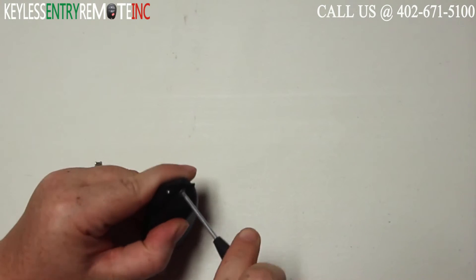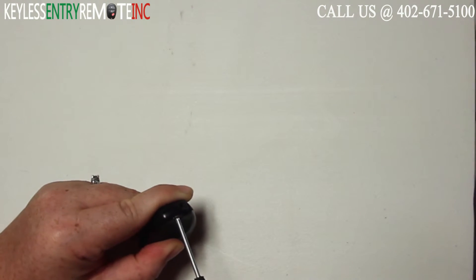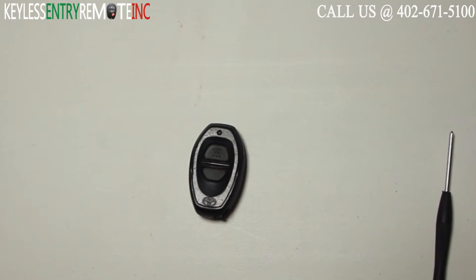Then once you have the new battery back in place, go ahead and snap the key fob back together. Your last step will then be to replace the screw and tighten it down. Once you have that done, you're done.